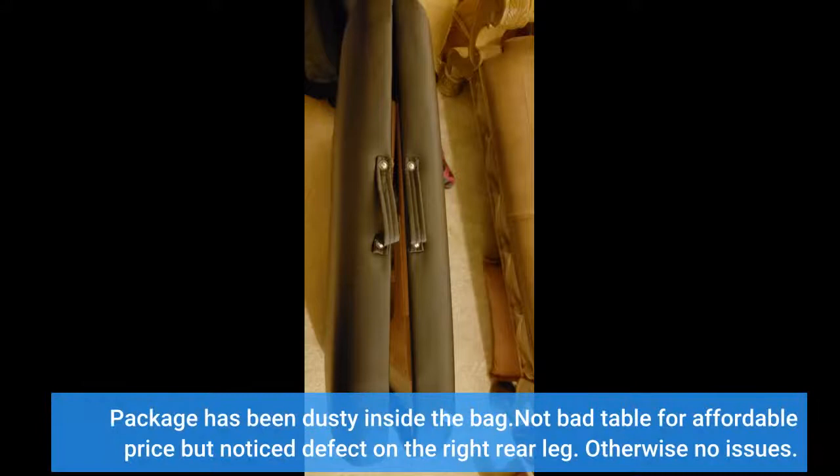The package has been dusty inside the bag. Not a bad table for an affordable price, but I noticed a defect on the right rear leg. Otherwise no issues.